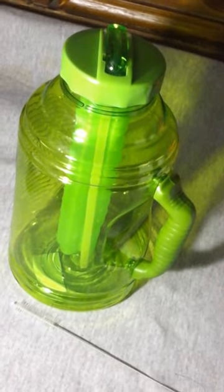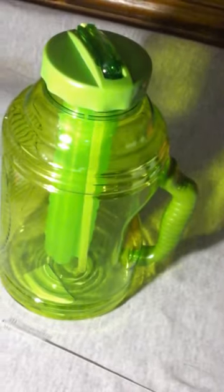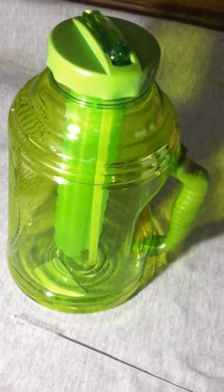It's easy to drink out of, and I like it so far. I really think it is really good quality. It's a great cup, and I love the size because I like to drink a lot of water throughout the day. Good quality product, and I like it.